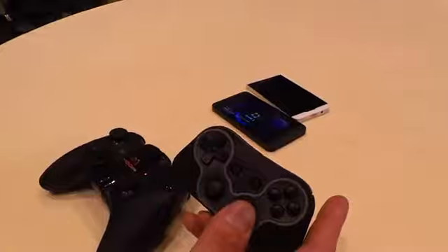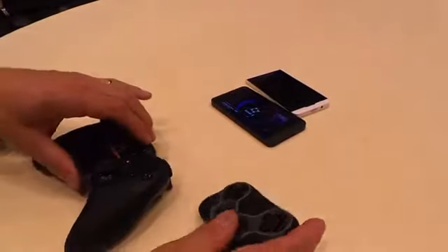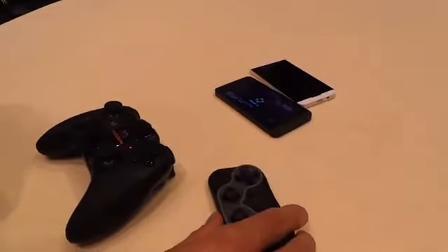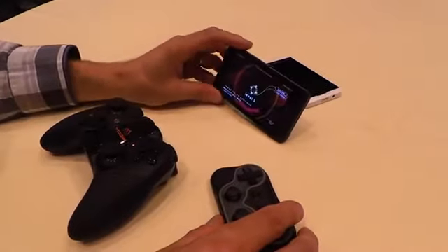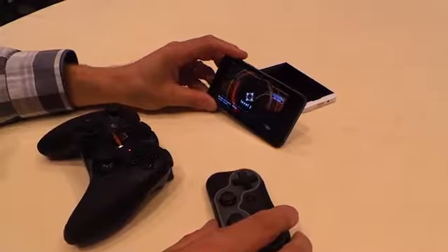Or you could just use this one in standalone mode for the Q10. And with the Q10, obviously, because it runs the same hardware as the Z10, you basically hook it up to your TV and you've got a gaming device — and a working device, too.